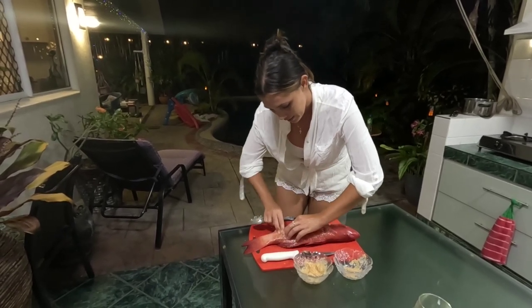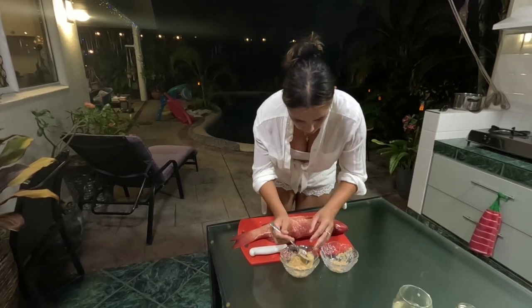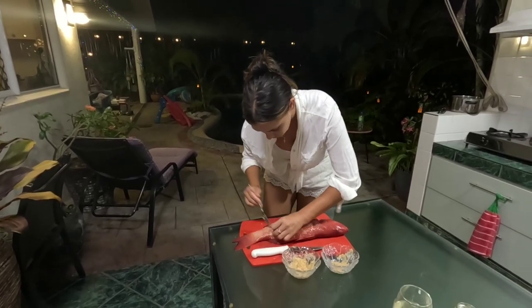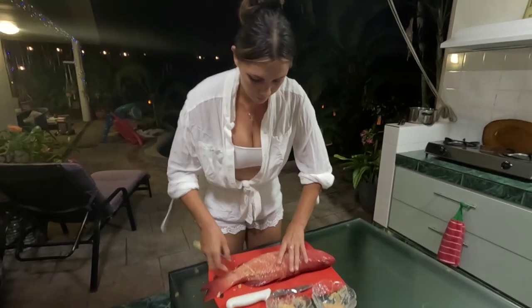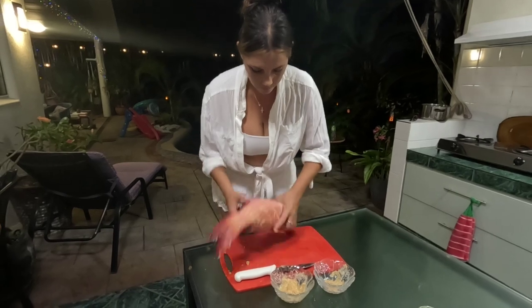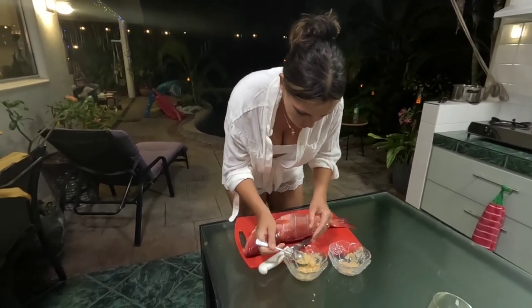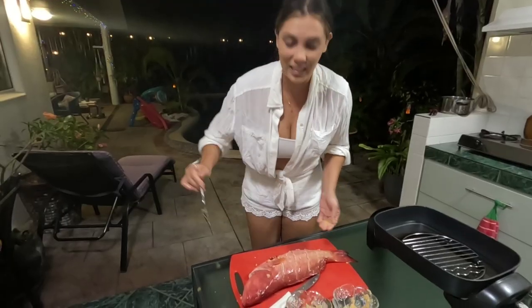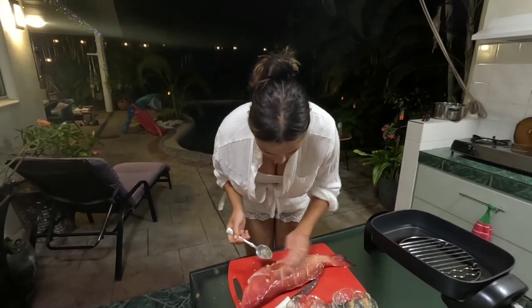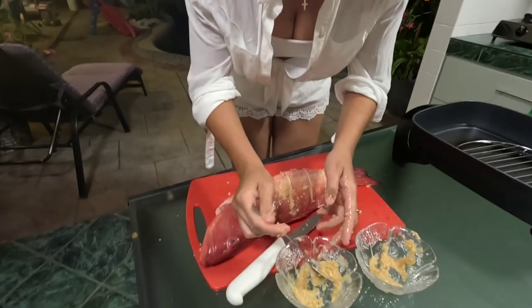Just get it right in there. And then flip it over and do the other side. If you've got any leftover you can just spread it over the fish as well. We do have some more here and I'm just going to spread that over.